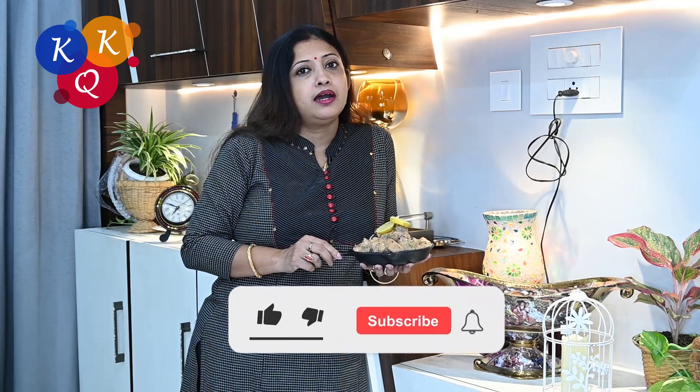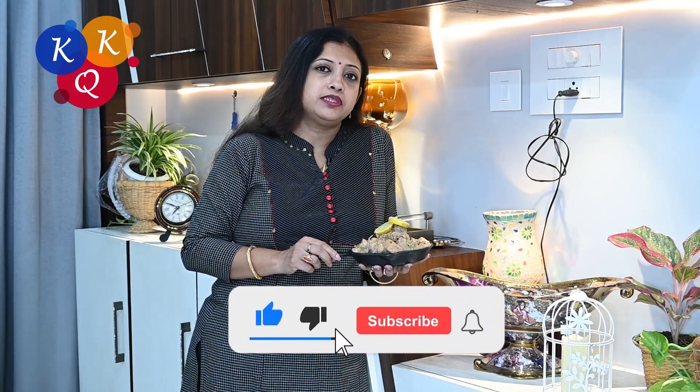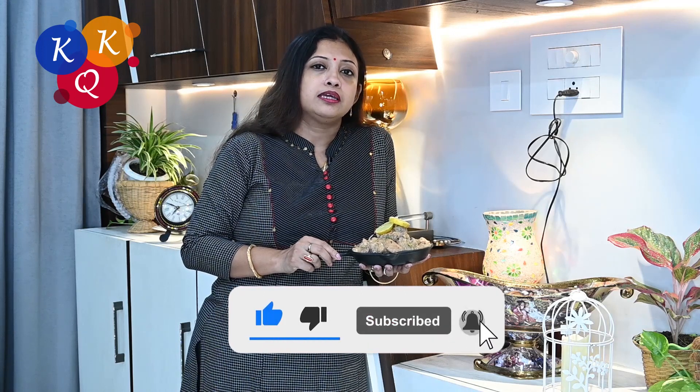If you like this video, please like, share, and visit the channel. Please like this video and subscribe.